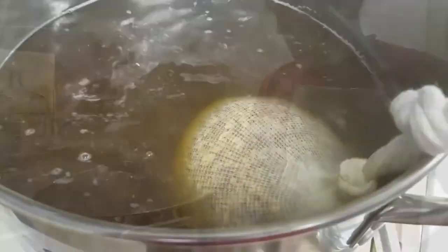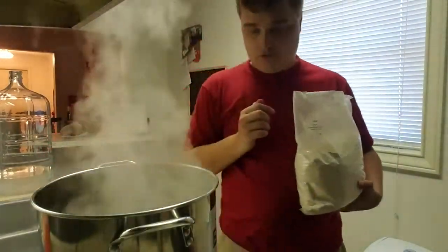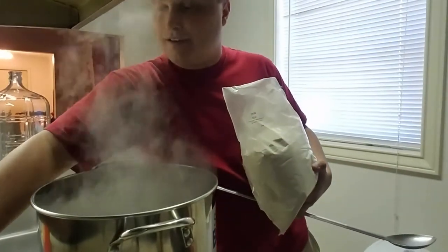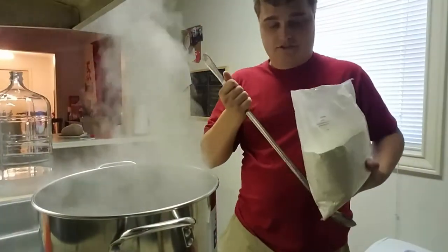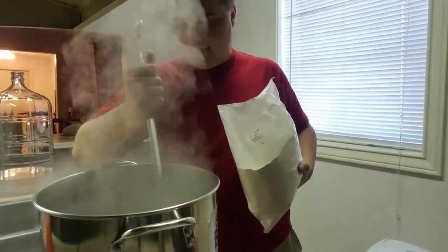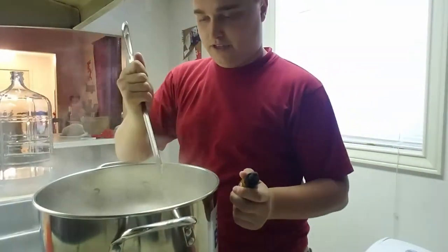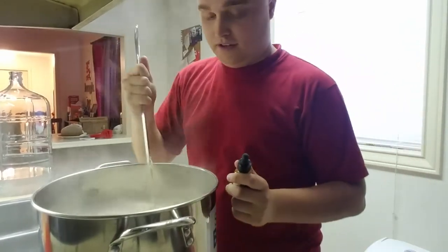We have the wort at a rolling boil now — you can tell there's a lot of steam. I just turned the heat almost to low. We have our dry malt extract over here, and I'll stir it around real quick to even out the temperature throughout the kettle, then go ahead and start pouring this in slowly. Got all of it added, and I'm just making sure it's all dissolved before we turn the heat all the way back up.